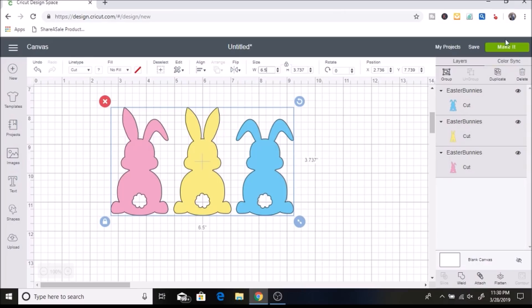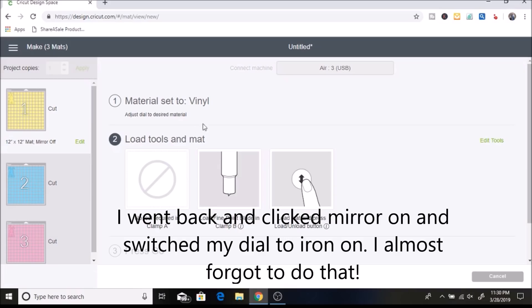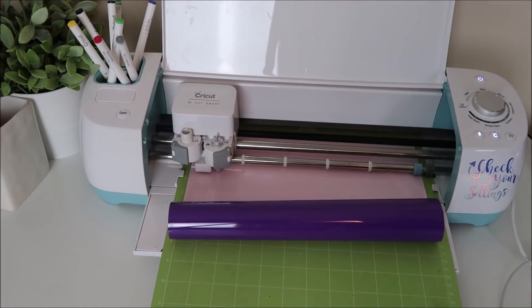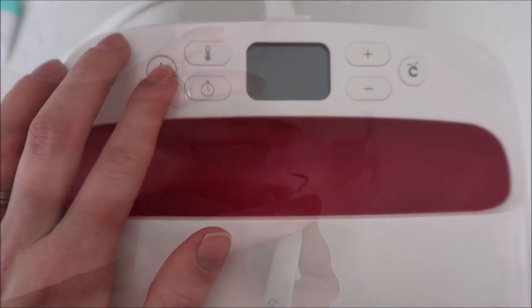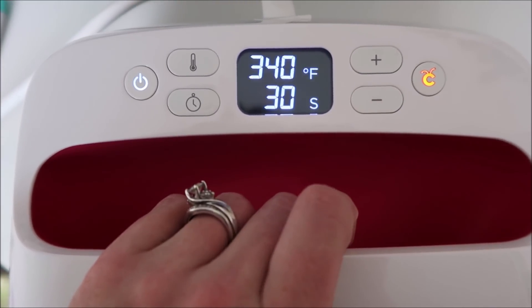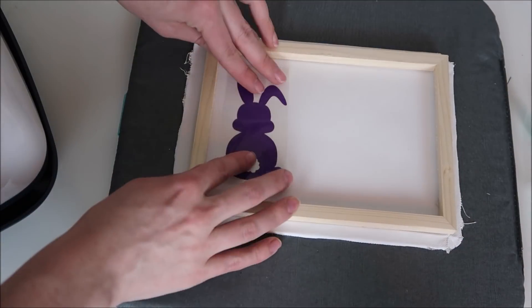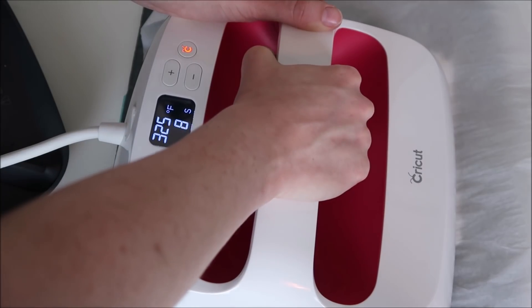That looks cute now. I click Make It, it separates by color, and I hit Continue with the dial set to vinyl. My machine cuts out the vinyl — make sure you place it face down — then I weed it out. I set my EasyPress to 340 degrees for 30 seconds. I line up how I want my bunnies to look, but the carrier sheet kept popping up and not sticking to the canvas, so I pressed each one separately. I place parchment paper over the canvas to protect it, then press with the EasyPress and hit the green button, then peel off the carrier sheet.